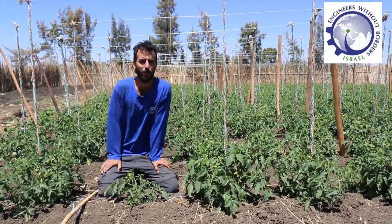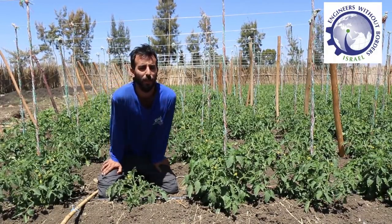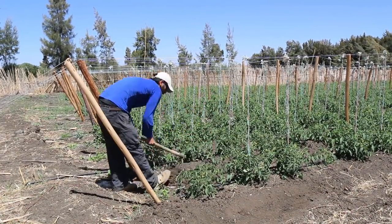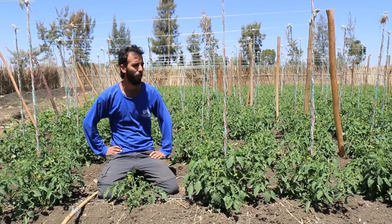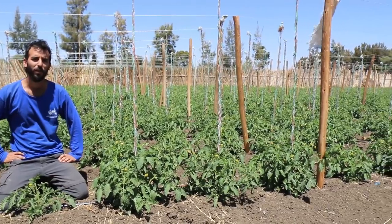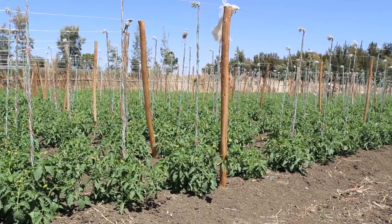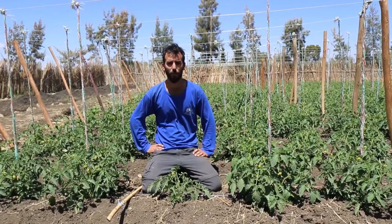Hello everyone, my name is Ben. I'm part of EWB Israel and welcome to our project in Mekele. This is an open field tomato. It's part of a demonstration plot that we built here a year ago to show new techniques of growing tomatoes and other vegetables.